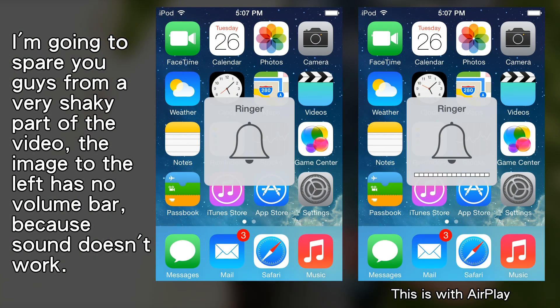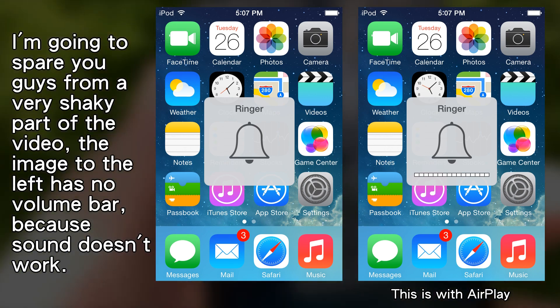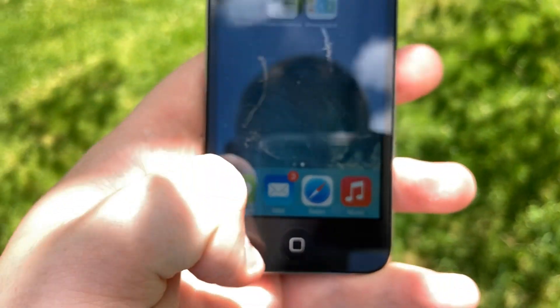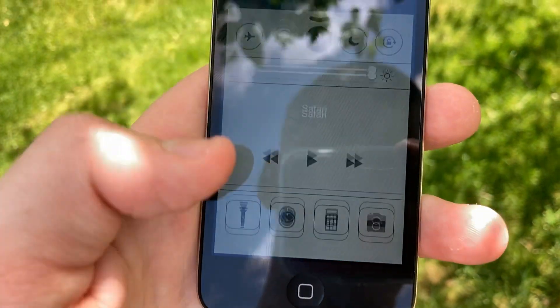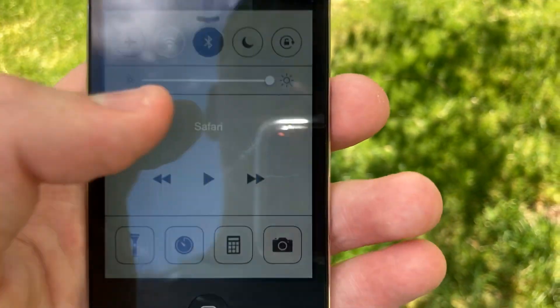Along with that, there's no sound. I can adjust the volume using the buttons here, but you can see there are no blocks. Pushing the volume buttons does work, but it doesn't actually adjust the volume. And you'd think: let's check the control center, see if I can adjust the volume there. The answer is no — you can see it doesn't even have a volume slider in here at all, because it detects no sound.